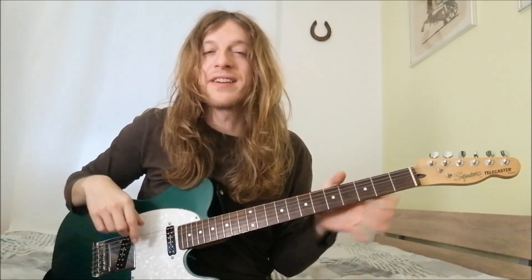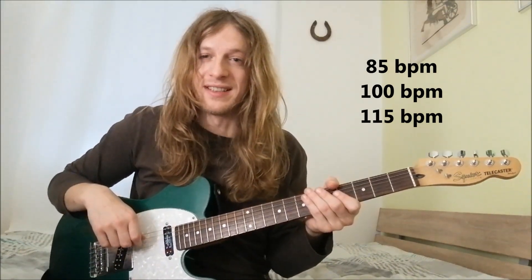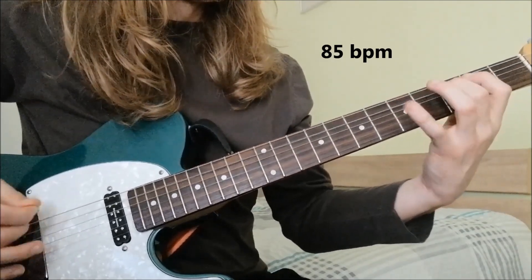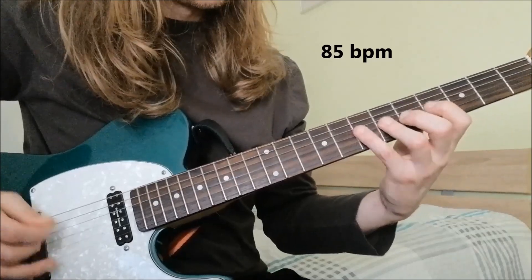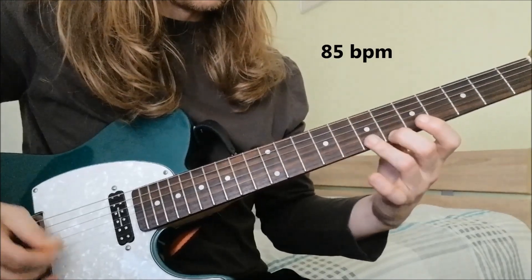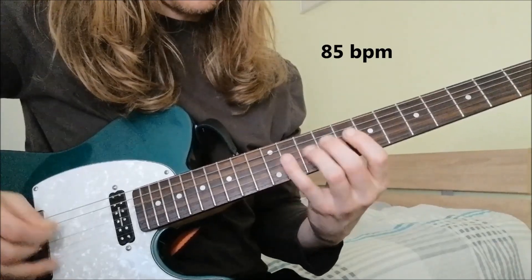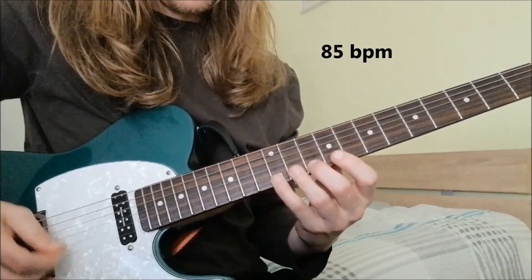You're going to practice this exercise at 85 BPM, 100, and 115 BPM. Let me demonstrate the exercise.